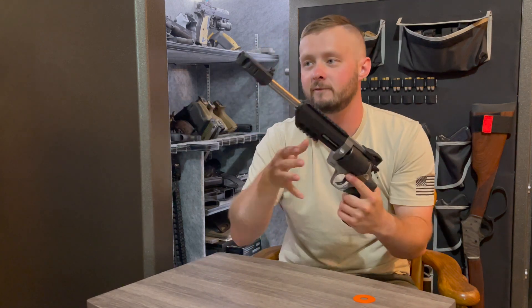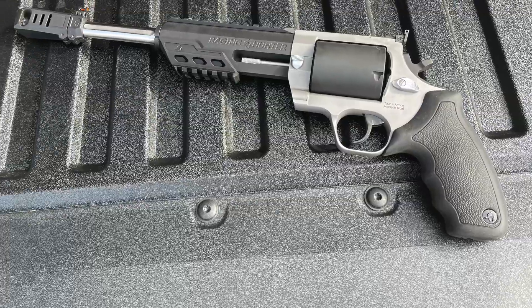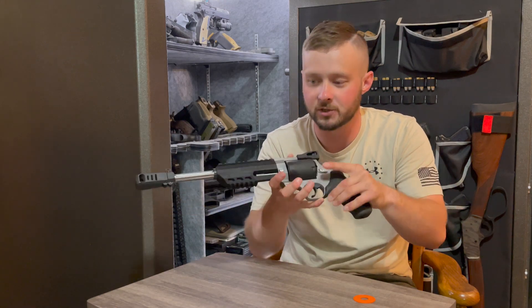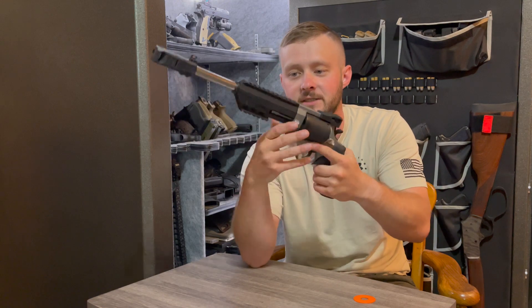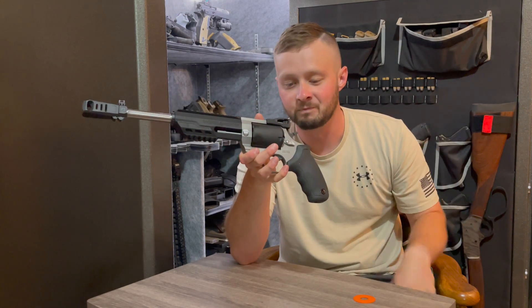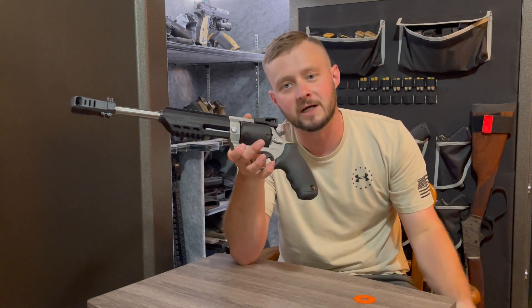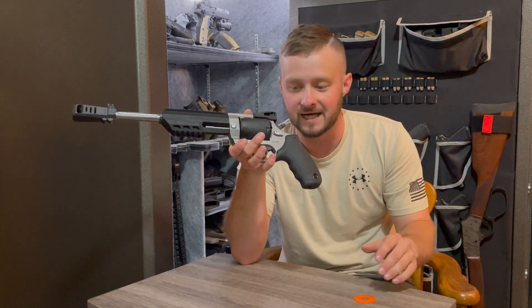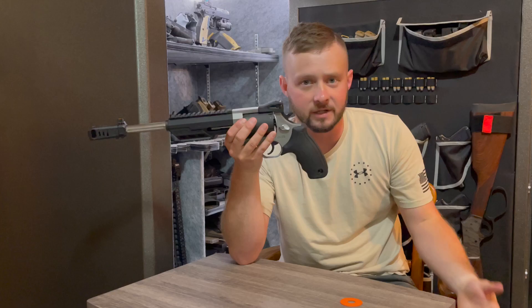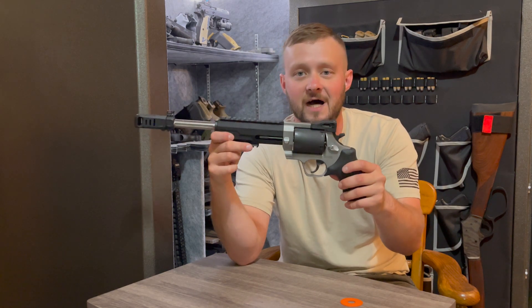The grip on this revolver feels really good in my hand. It's a rubberized grip and does have little cutouts for your fingers, which I like — being able to get a really solid, firm purchase on a revolver. As most of you know, it's not normally good practice to hold the revolver in front of the cylinder, so the better grip you can get in the rear, the more comfort and ease of shooting you'll have. When it comes to the hammer, you have really nice spurs on the back for a good purchase when manipulating it. This is a double-action, single-action firing system with a five-round capacity.